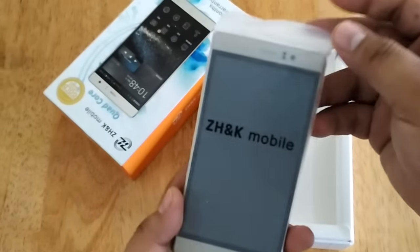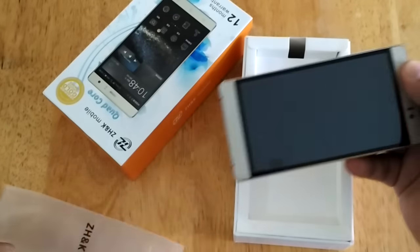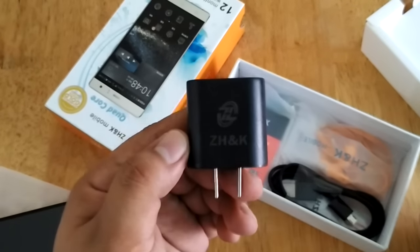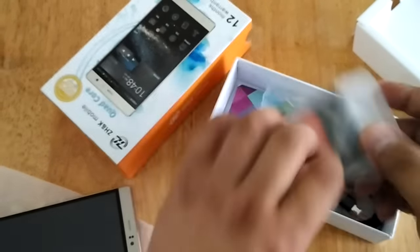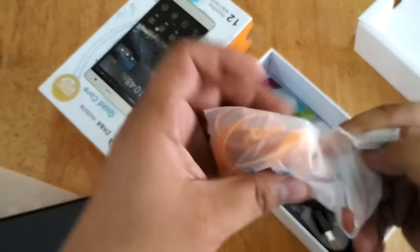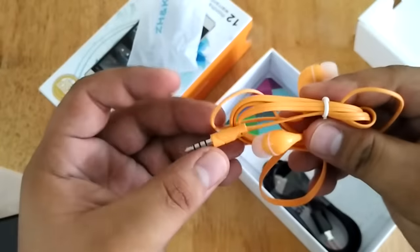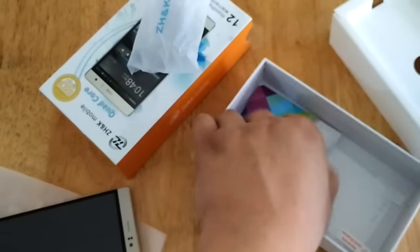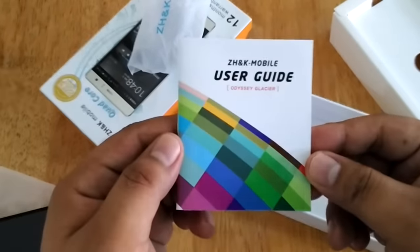First we have here is the unit. Let's set it aside for a while and check what other things we have in the box. So we have here the charger, the 2000mAh battery, the wired headset, USB cable, user manual, and there's also a free screen protector.